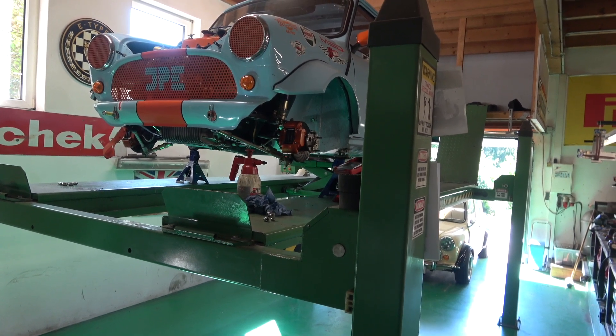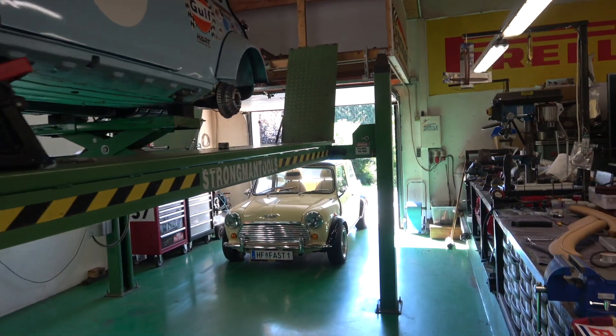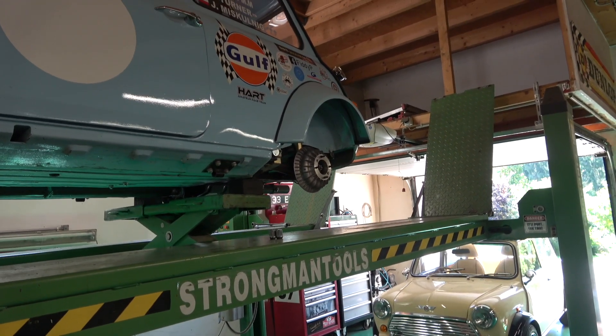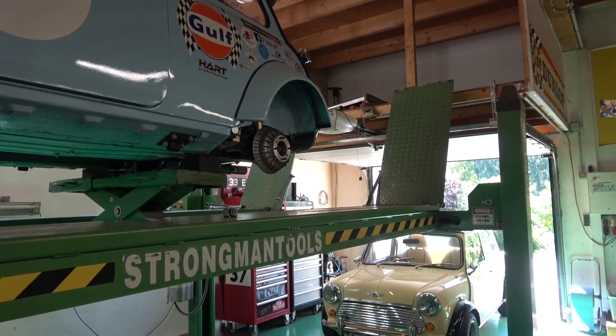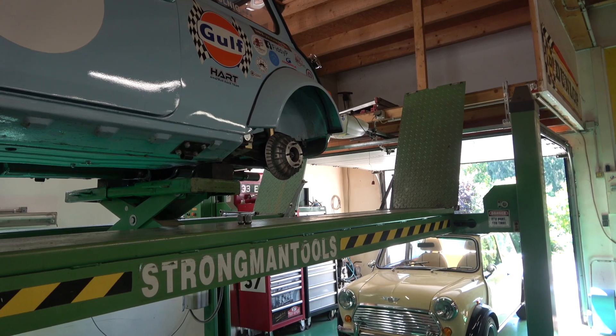So far everything's looking pretty good. As you can see all the wheels are off. They're down at Gummy Gressel which is our local tyre place and they're fitting the new Nankings on it and taking off the Yokohamas. I have to go down in half an hour and pick them all up but I just want to double check everything.